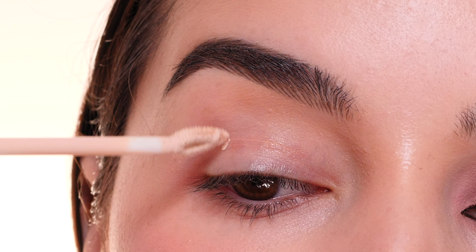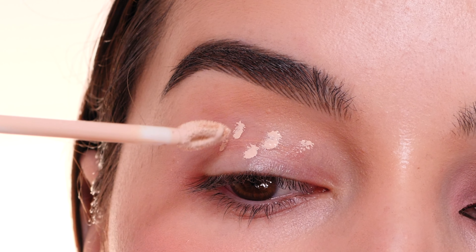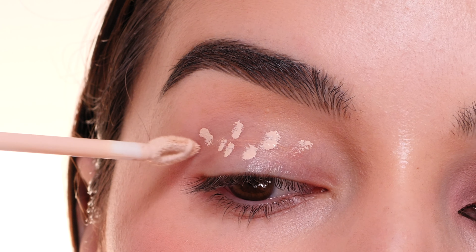Today I'm going to show you how to create this wearable holiday look using the Huda Beauty Pretty Grunge Palette. I'm first going to start out by prepping my eyes with the Natasha Denona High Glam Concealer — this has been my absolute favorite concealer recently. Just blending that out with my finger and then setting it with a translucent powder.